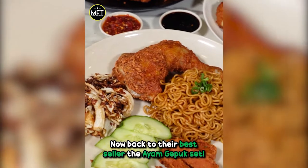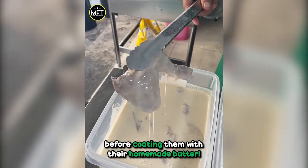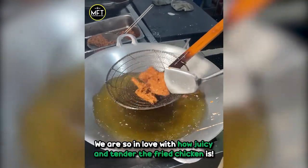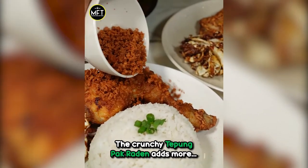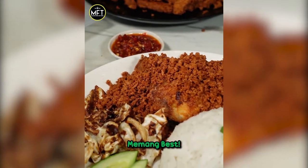Now, back to their best seller — the ayam gepok set. The fried chicken is first boiled for a few hours before coating them with their homemade batter. It is then fried to golden brown. We are so in love with how juicy and tender the fried chicken is. The crunchy tepung pak raden adds more crispiness with every bite. Memang best!